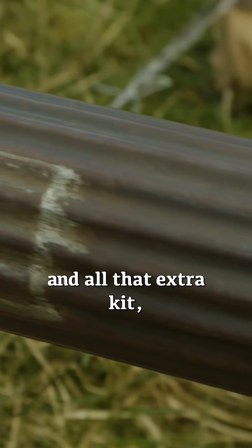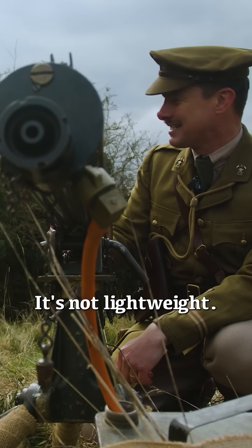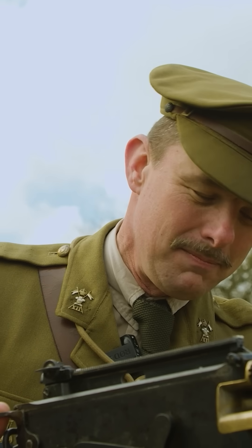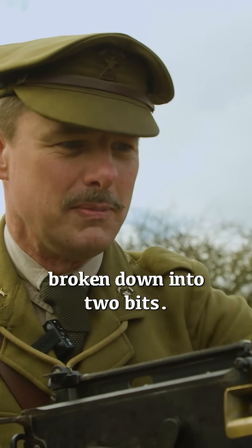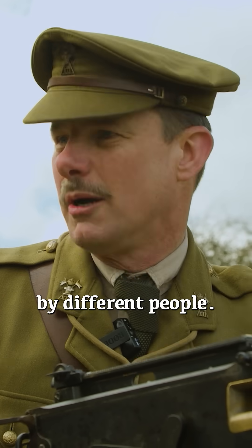Very smart, but I'm guessing with all that water and all that extra kit, is it a bit of a handful to carry around? Yes, it's not lightweight, so it's normally broken down into two bits — you've got the main Vickers gun here and you've got the tripod as well, so those will be carried by different people.